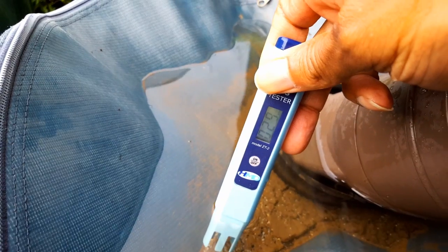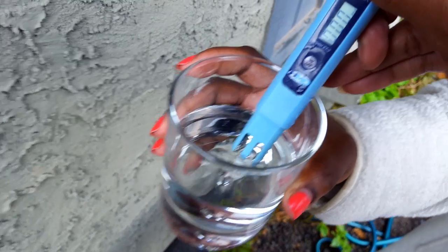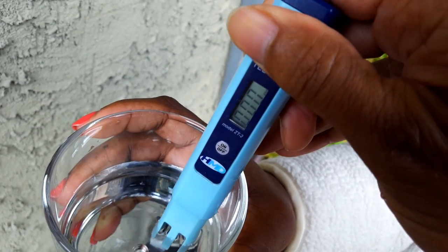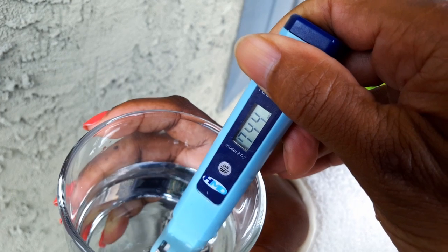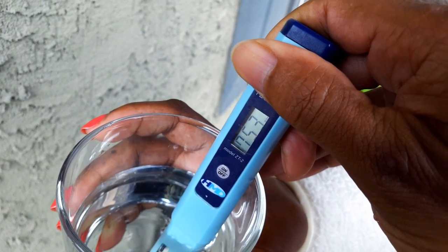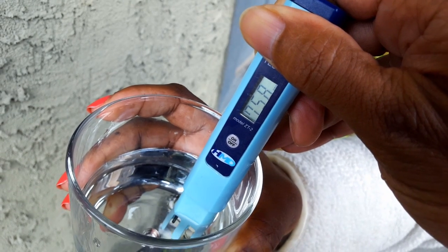I want to compare that to our city water. Let's take a look. 740-ish. So you can tell there's a lot more dissolved solids in the city water.